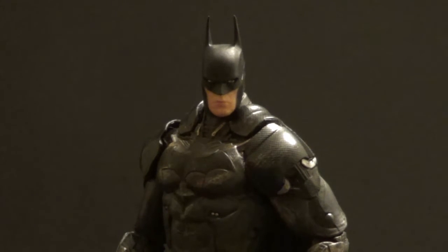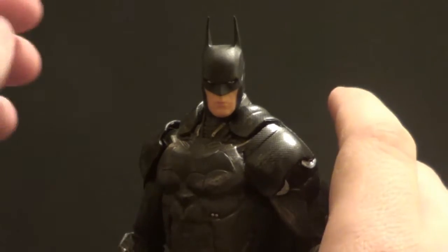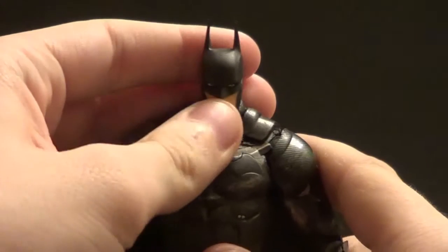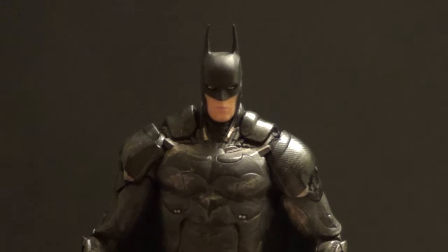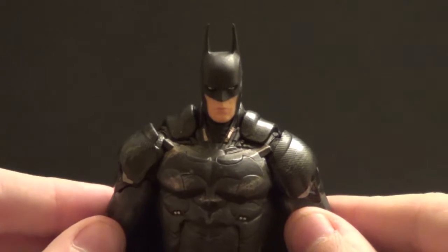They kind of do that with all the Arkham games. I don't remember there being a Battle Damaged Arkham Origins Batman, but there was definitely one for Arkham City. Batman's outfit for Arkham Knight is really cool, even though Arkham Knight's identity was pretty easy to call. I have this figure to go with my GameStop exclusive Arkham Knight Red Hood, whose review should definitely be up by now.